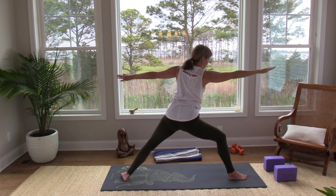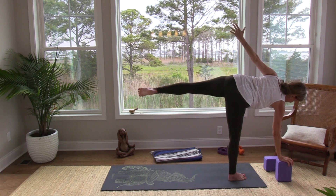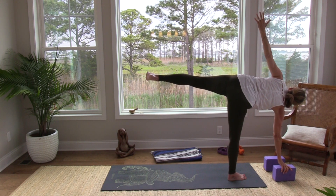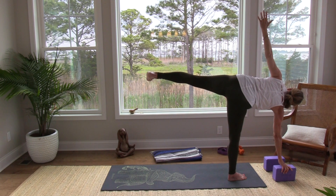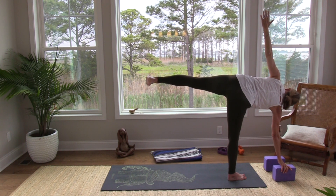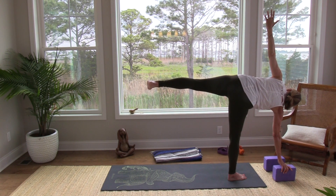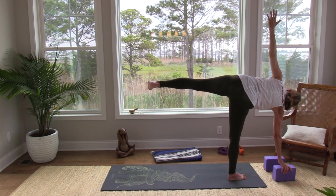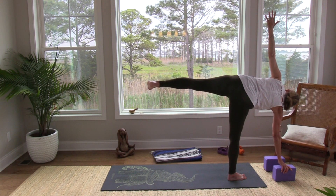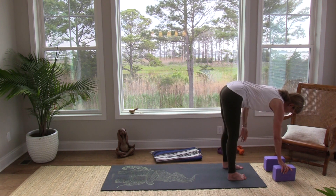Think about that block at the front of your mat — we're going to come to that block and come into our half moon on this side. The block can be on whatever height works for you, so we're just playing here. You can lift that left leg, flex the left foot, lift the left arm, and gaze where you feel steady. Find that place where you feel steady — this side might be a little more amenable. Let's breathe as we practice — that's what it's all about. Take one more breath in, and then another breath out as you come forward, letting that left foot come to meet the right.